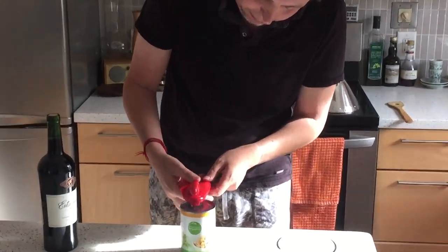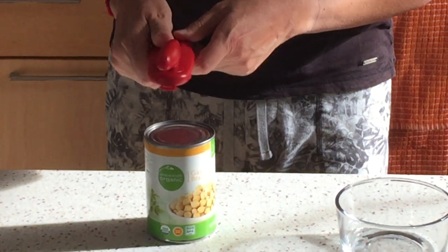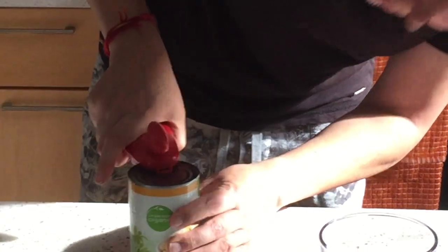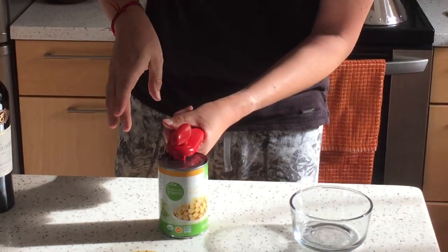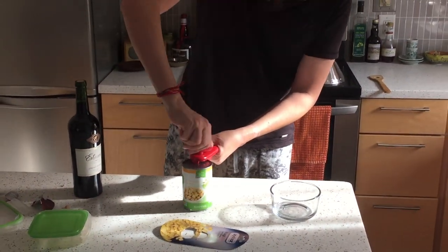I've never done this before, so I'm gonna put it on the top and then kind of squeeze these lobster claws together — and it doesn't work. So I have to do it again. Oh I see, you gotta go down a little bit and then squeeze really hard. I'm a little worried I'm not doing it right.